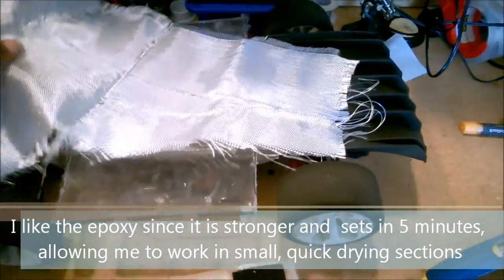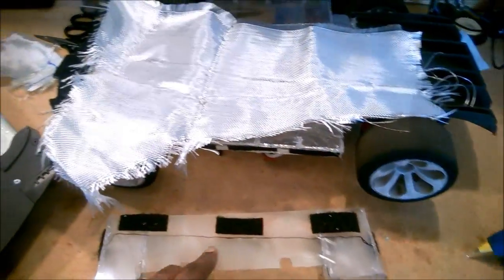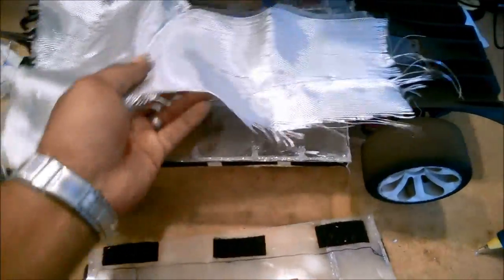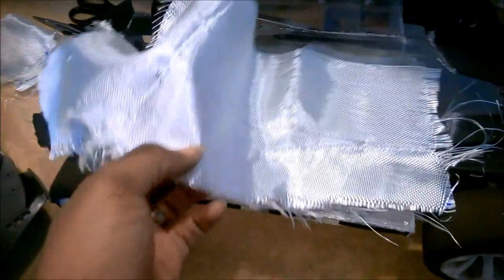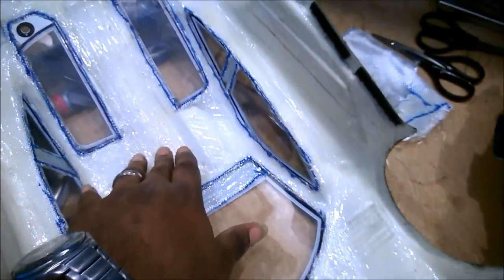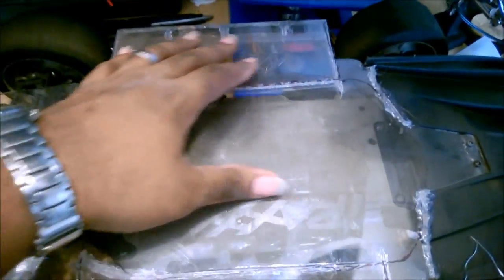The way this is going to go: I'm going to wrap this whole piece in fiberglass, then use the epoxy resin and impregnate it in. It's going to turn from this white material to a nice clear finish — like this right here. I'm going to do this rear backing piece, the under tray, and one other thing as well.